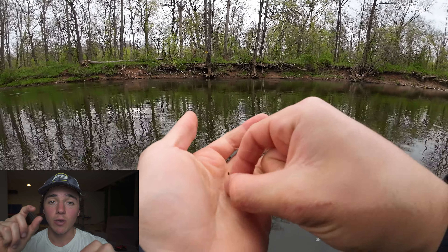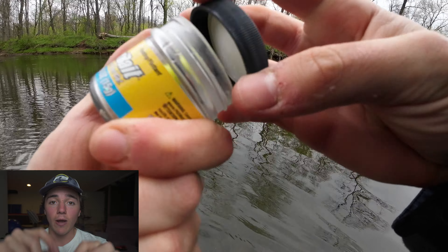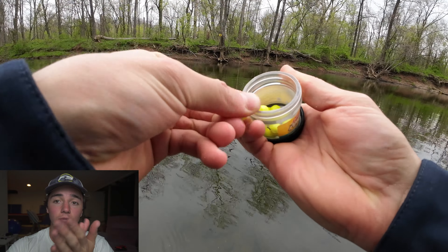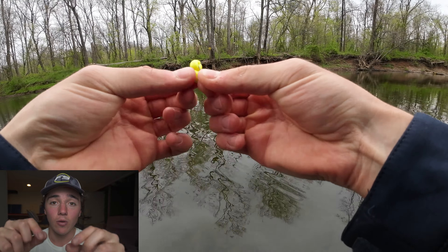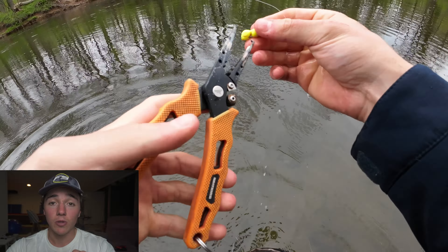The rig is really simple. All you're going to need is a size eight bait holder hook. What I've been using that works really well is the PowerBait Little Magnum eggs. It comes in a little string, and you're going to want to buy this instead of the play-doh stuff that you roll into a ball, because the little power eggs will stay on the hook a lot better. I've caught multiple fish on just one bait, so it works pretty good.